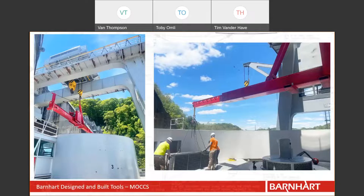Barnhart has a robust lineup of cantilever systems, including the Mini MOCS, Standard MOCS, and Mega MOCS.